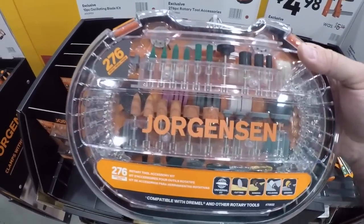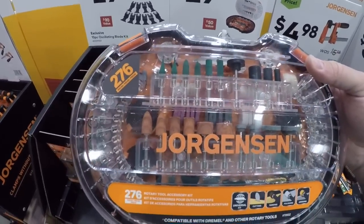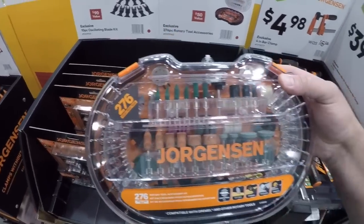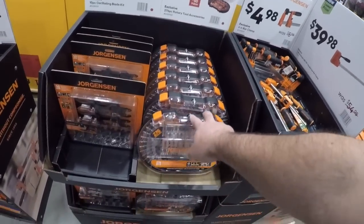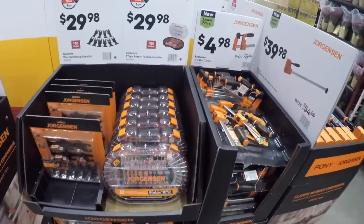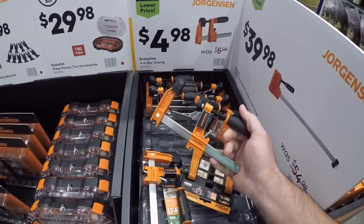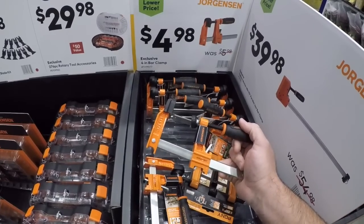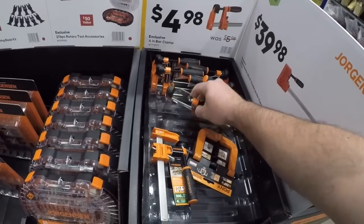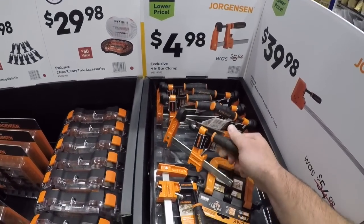Now we got the rotary tool kit — you're getting a bunch of stones. I'm not sure of the correct names for each one of those stones, but some of them are harder than others and some you use for polishing. I'm not going to claim to be an expert on the rotary stuff, but if you are please comment below. These are handy little clamps to have around for smaller things — five bucks for these four-inch clamps.